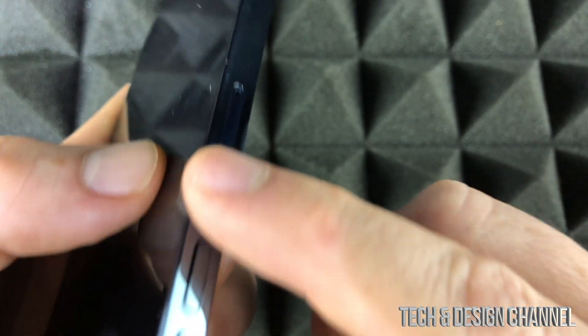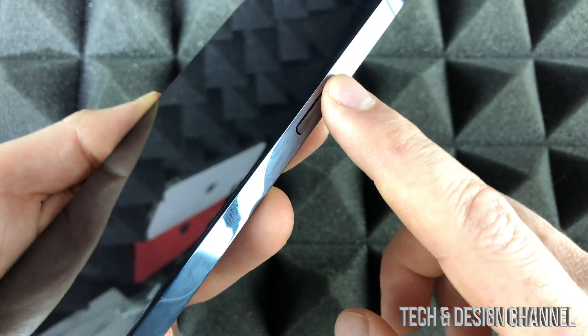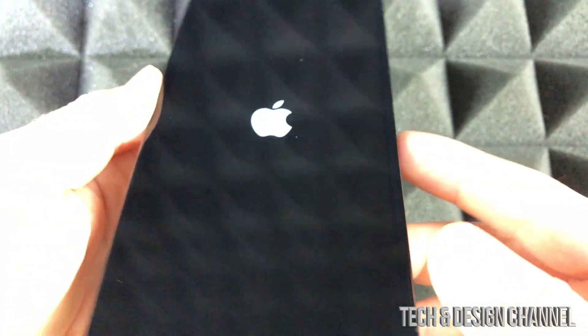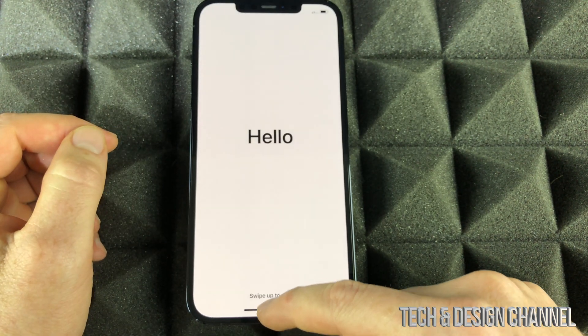That's where your SIM card goes. On the right hand side we're going to see a power button, which is also your side button — just hold on to it until you see an Apple logo. I'm going to hold it, I see the Apple logo, just let it be and let that Apple logo load up.